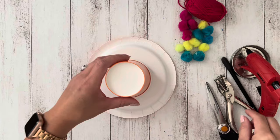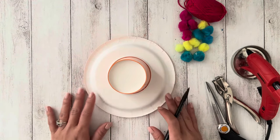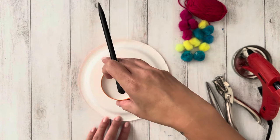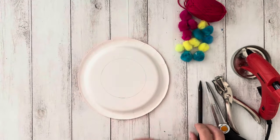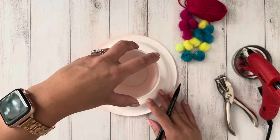The first step is to make a sombrero. Let's begin by using the cup to make a larger circle on the back of the plate. Make sure to draw it in the center of the plate. Use the other end of the cup and draw a smaller circle inside the bigger circle.